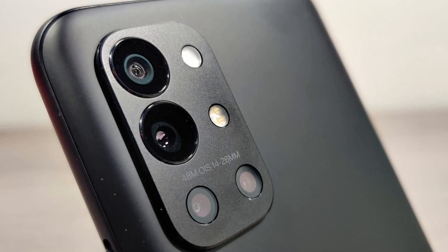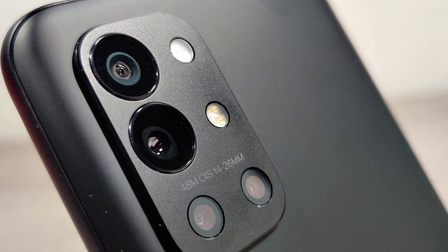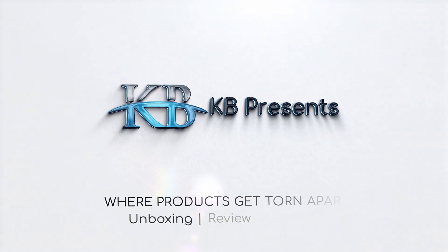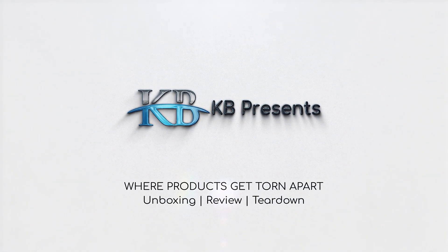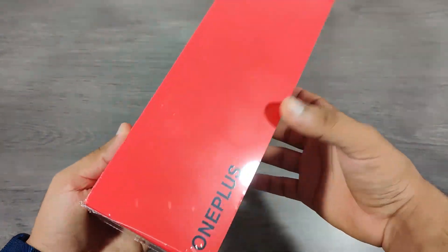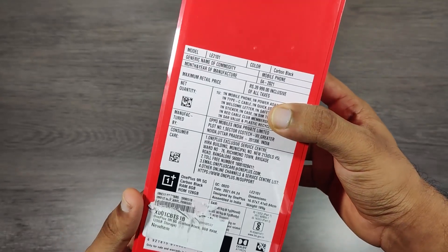This is the flagship phone from OnePlus. Hello friends and followers, today we are having the flagship phone from OnePlus, the 9R, for unboxing.